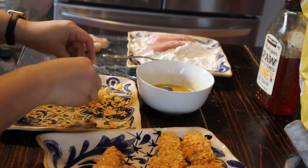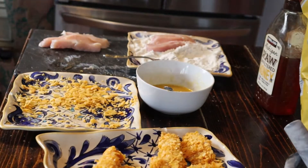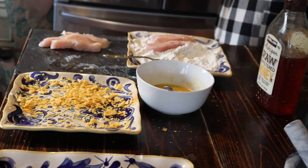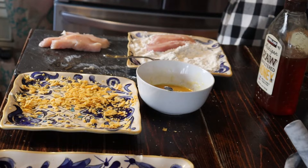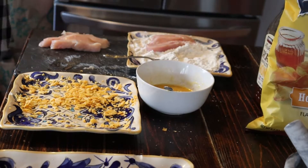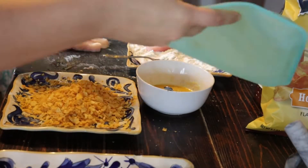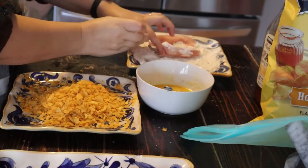I decided I didn't have enough potato chips, so I went back and crushed up a few more. It's always better to go back for more than to crush too many and waste them, so I always like to start with less than I think I'll need and then go back for more.